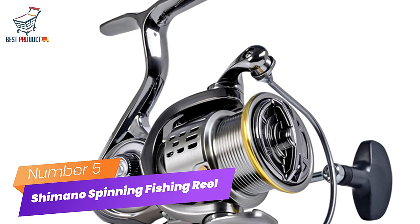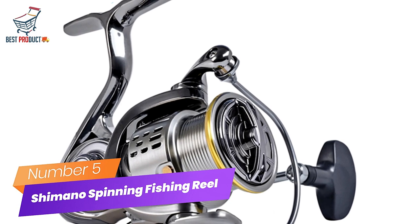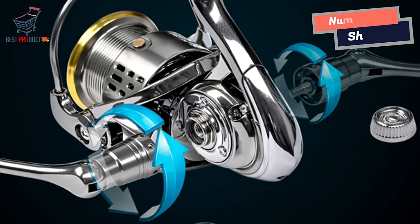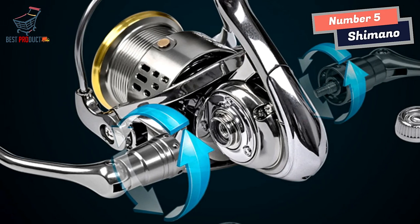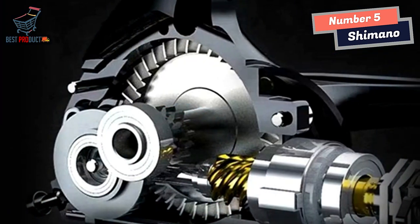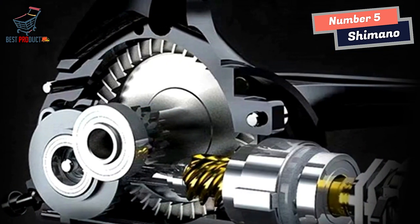Number 5: Shimano Spinning Fishing Reel. I recently had the opportunity to try out the Shimano Spinning Fishing Reel, and I must say that it exceeded my expectations. This reel is designed with some impressive features that greatly enhance its performance and durability.